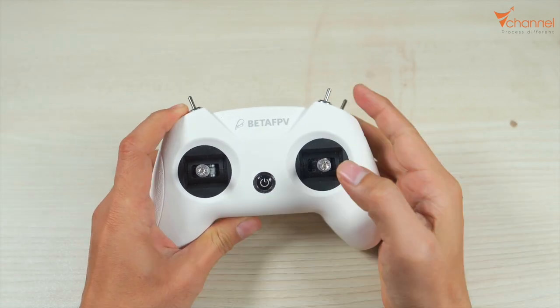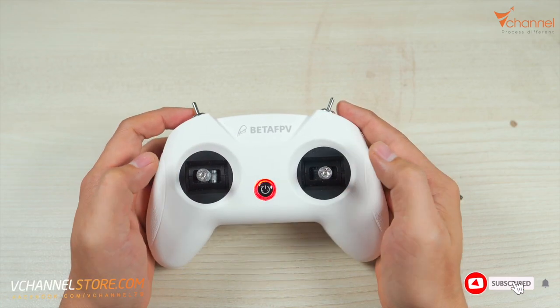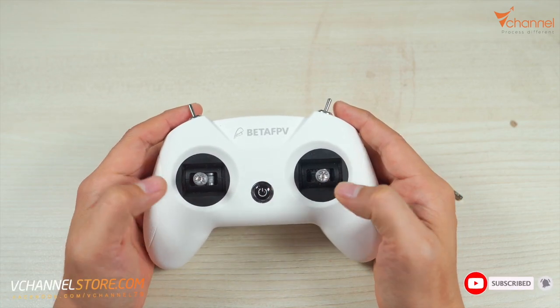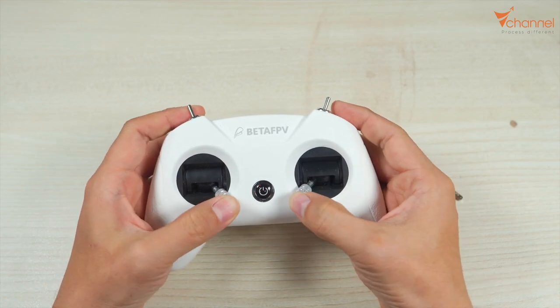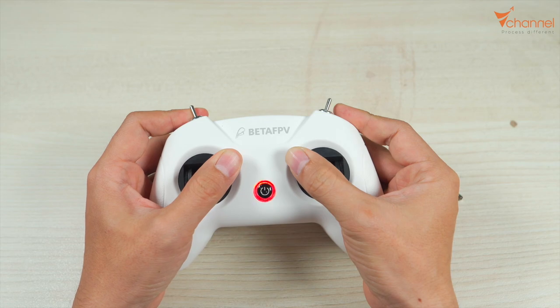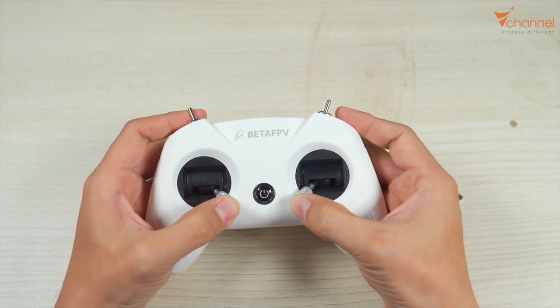Now we move the joystick to the 4 corners, 2 times. Clockwise or counterclockwise is fine. Move through all 4 corners, then repeat a second time — corner 1, 2, 3, 4.